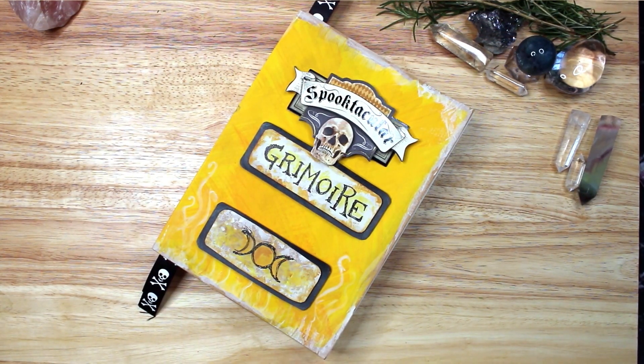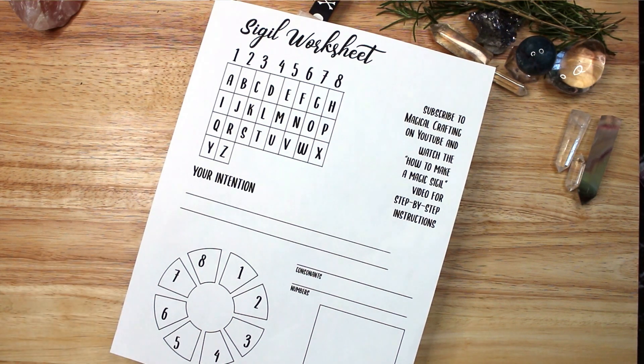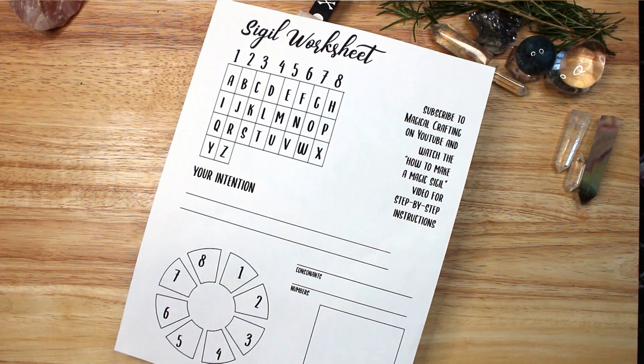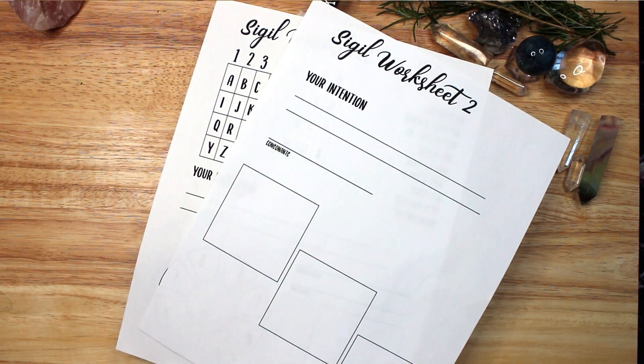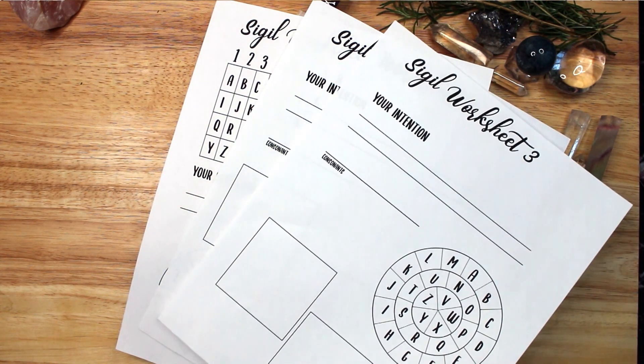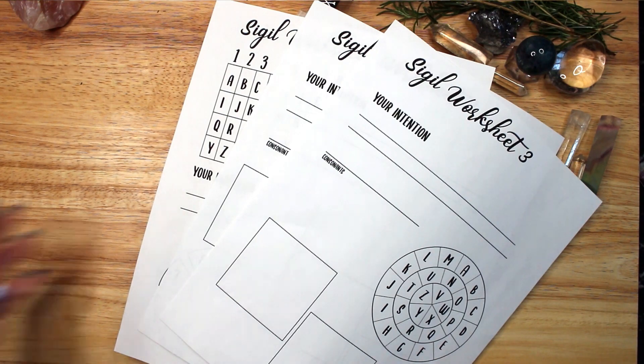This wheel comes from a printable sigil worksheet that I created for my patrons on Patreon. I created a series of three worksheets for use with this video. If you would like to download a PDF of these three sigil worksheets, please visit Magical Crafting on Patreon at the link below the video. My patrons can download recipes, Book of Shadows pages, artwork and more, all provided as PDFs, and I'll continue to add new downloadable content as I do more projects on the channel.